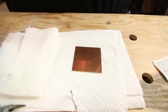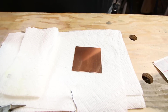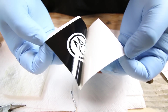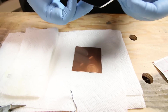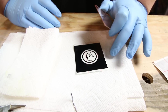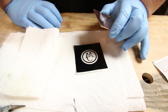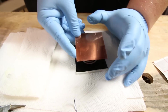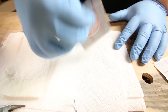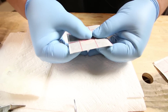I've determined which side is the top, so now we're going to apply the vinyl. We want to make sure the vinyl sticks to the transfer paper as well as possible, then carefully peel it up — especially with fine details, you have to be a little careful, but if your vinyl cutter is dialed in right you shouldn't have too much trouble. Rather than laying the metal flat on a paper towel, we're going to start from the top edge and push it down carefully.